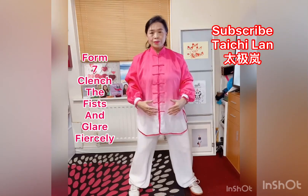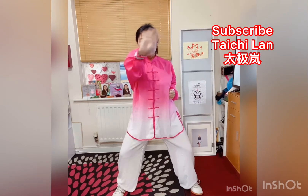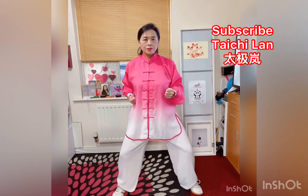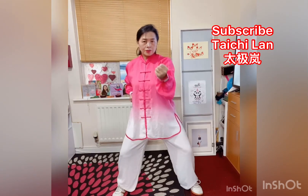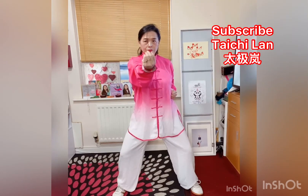Form 7: Clench the Fists and Glare Fiercely. First, take the horse stance, twist your palm and close your fist. Inhale when you punch, close your fist, and exhale. Punch, inhale when you punch, close your fist, and exhale. Punch, inhale, punch, inhale, close your fist and exhale.